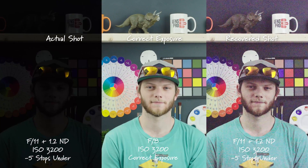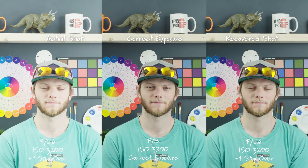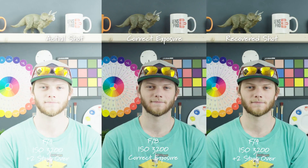Going to five stops underexposed, this is a pretty dark exposure and you can see in the recovered shot that we're bringing all of that noise level back up. Now going back to correct exposure at F8, ISO 3200, we're going to overexpose the image. On the left is the actual shot, on the right is the recovered shot. At one stop overexposed we're able to get all of that detail back in the highlight areas. At two stops overexposed, S-log3 does a really good job at keeping that highlight data so we're able to recover all of it in post-production.